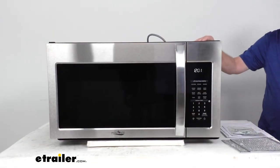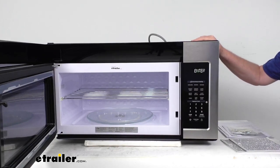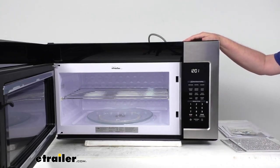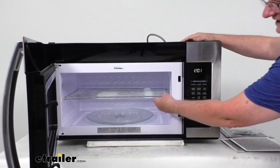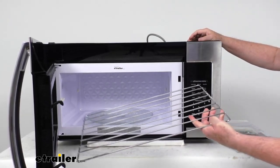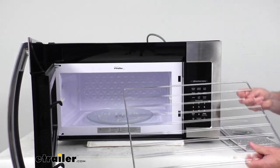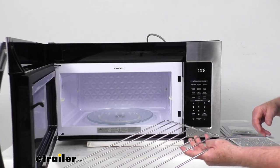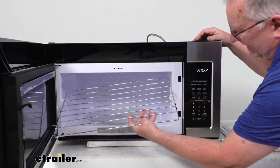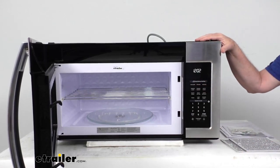Opening this up, you can see the interior capacity is 1.9 cubic feet. It has a nice glass turntable that's 13.5 inches in diameter, which microwaves your food evenly. What's nice is it comes with a metal rack that snaps in there, so you can take it out if you have bigger items or put it in if you want to cook a couple more items at once. A common question is about using a metal rack in a microwave — you can use it as long as metal doesn't touch metal. When you put this rack in, it attaches to plastic feet, so it's not metal touching metal, which means using the rack is no problem.